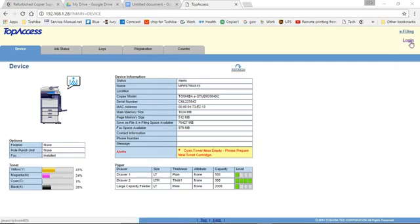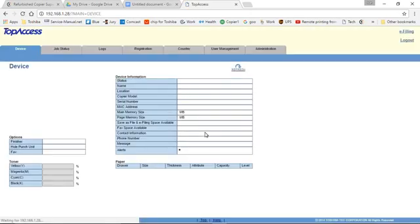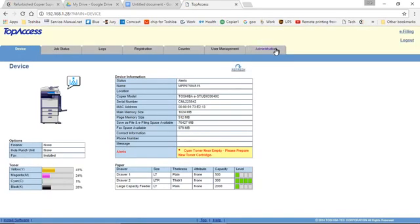You'll go into the admin mode and press Login. By default, the username is admin and the password is 123456. Click Login, and the Administration tab will fill up. Click on Administration.